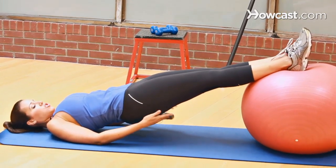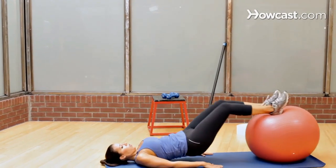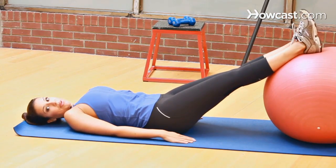You should feel a nice contraction in the hamstrings and the glutes the entire time. You're curling it in and obviously using the hamstrings more. You're going to do 20 of those, rest and repeat.